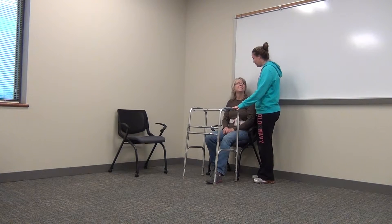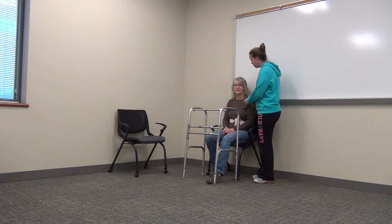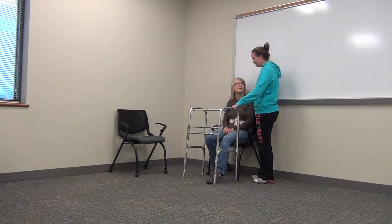Now you've had a total hip replacement, so we're going to have to make sure we practice our total hip precautions, which are no flexing beyond 90 degrees. You do not want to internally rotate your hip or abduct past the midline.